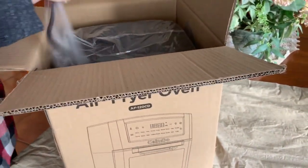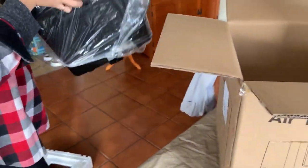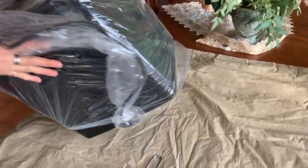The very first thing we have to do is actually take the air fryer out of the box. This should be a healthier way to eat so that you don't have any of the fats that go with it.